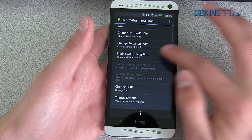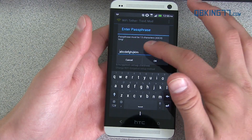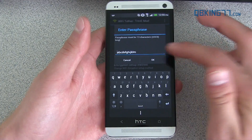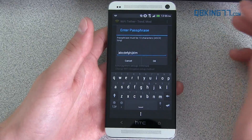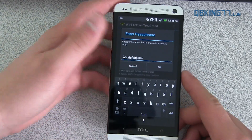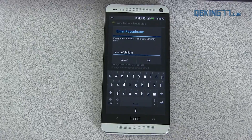I'm actually going to go ahead and enable Wi-Fi encryption and then change the passphrase. The default passphrase is A through M. But you can change it to whatever you would like — it must be 13 characters long, so just keep that in mind. You can actually change it to the same one as your home Wi-Fi password if you'd like.